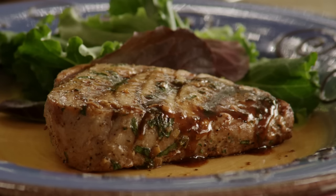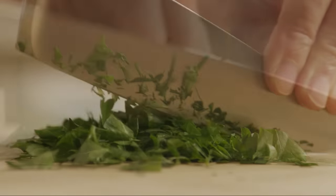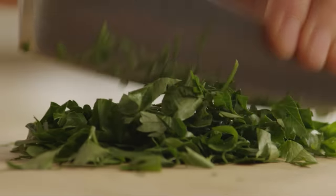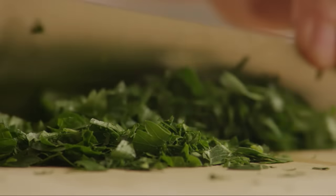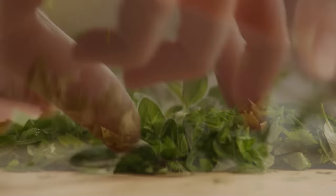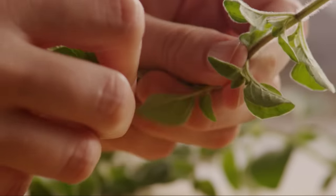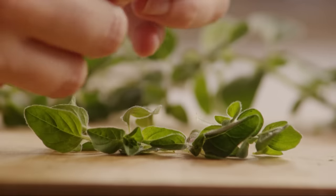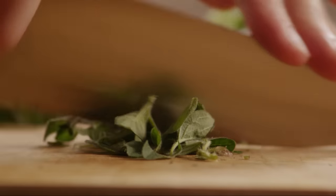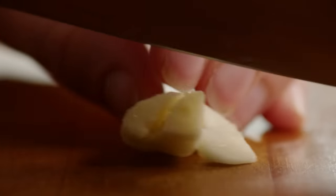We'll get the chopping done first. Finely chop fresh parsley to make about two tablespoons, and then chop fresh oregano to make about half a teaspoon, then mince one clove of garlic.